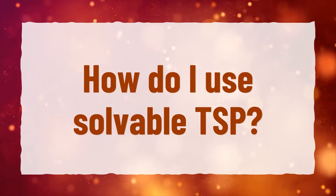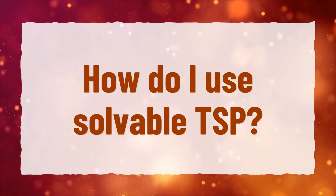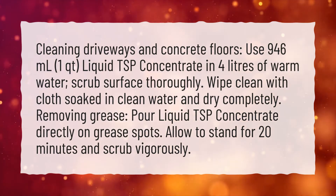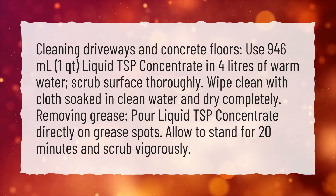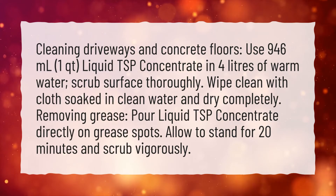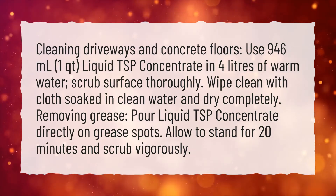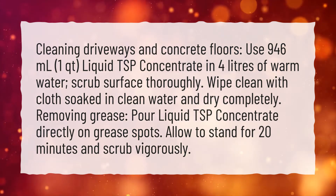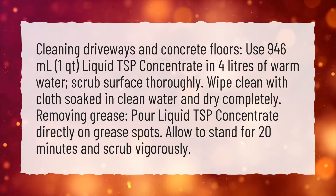How do I use solvable TSP? Cleaning driveways and concrete floors: use 946 milliliters — 1 quart — of liquid TSP concentrate in 4 liters of warm water. Scrub the surface thoroughly, then wipe clean with a cloth soaked in clean water and dry completely.